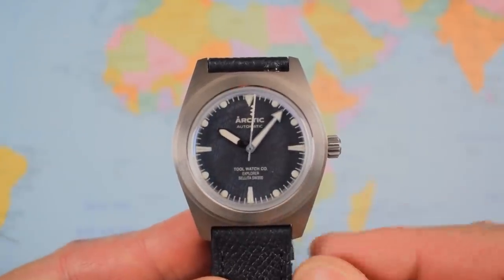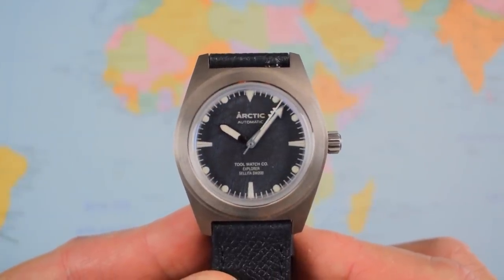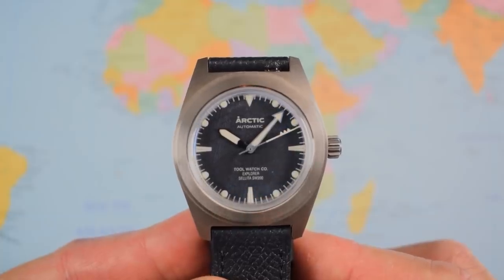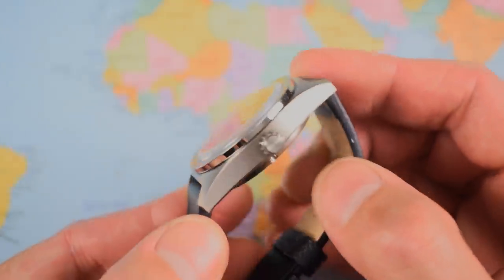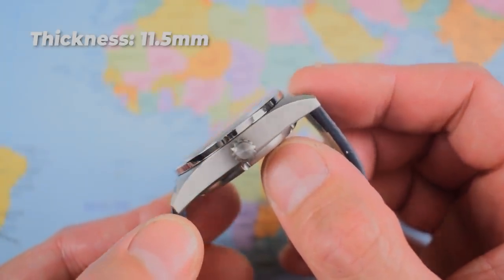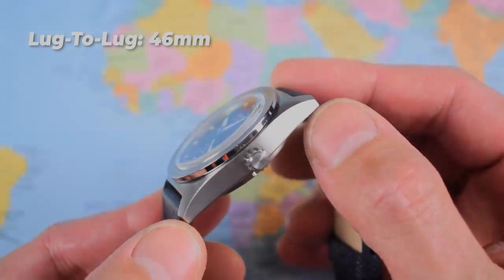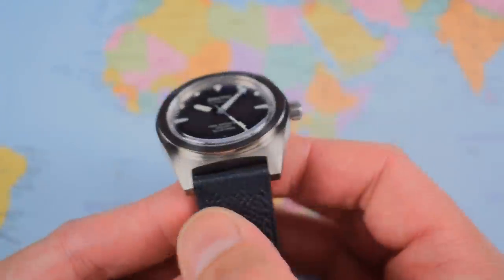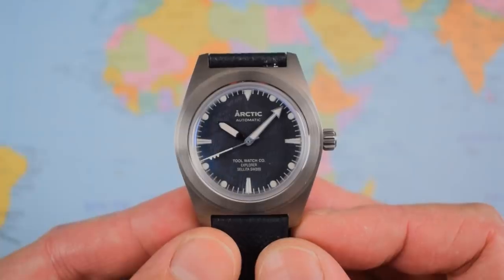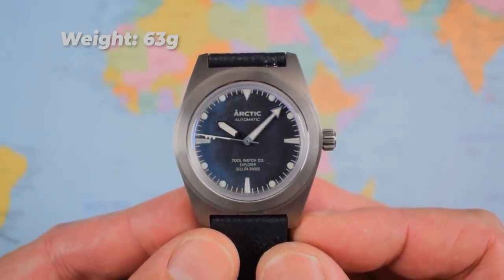38 millimetres in diameter. If you're thinking that's small, that's probably optimal for this style of watch. Do bear in mind that Rolex themselves recently shrunk the Explorer down from 39mm to 36mm, so this one fits in between. Minimal thickness — the Sellita SW200 means it's 11.5mm thick including a double-domed sapphire crystal. Just under 46mm lug to lug, 20mm lugs, which I think is a good choice. On the leather strap it comes in at a fairly respectable 63 grams.